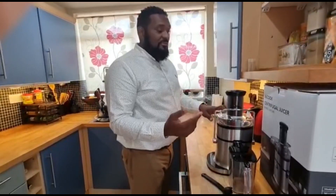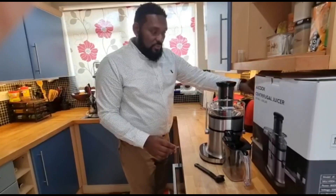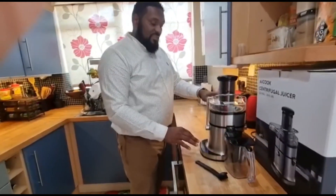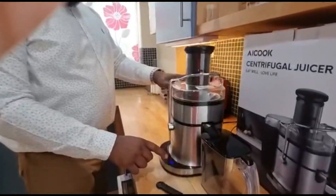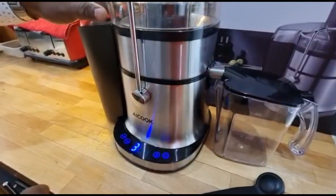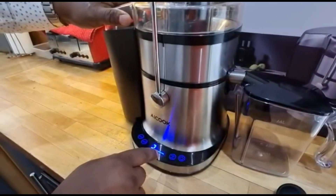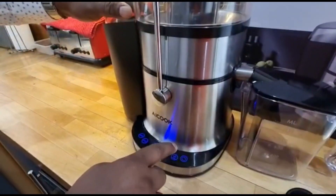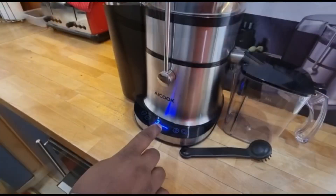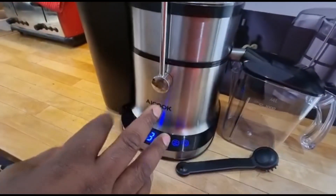The manufacturer asked me to do this video so they can find it useful. If I switch the power on, you can see it's a five-speed juicer with an LED display — very easy to use. You press the on button and you can see the different functions for different fruits and veg. You can select four for hard fruit, five for hard veg. It may seem like it's blinking on camera but it's fine to the naked eye.